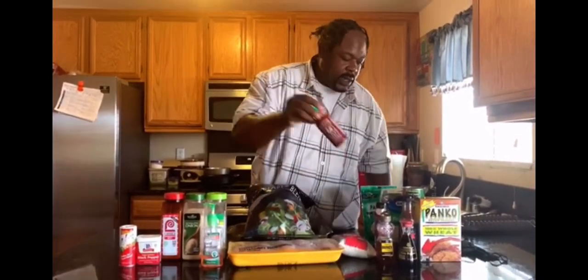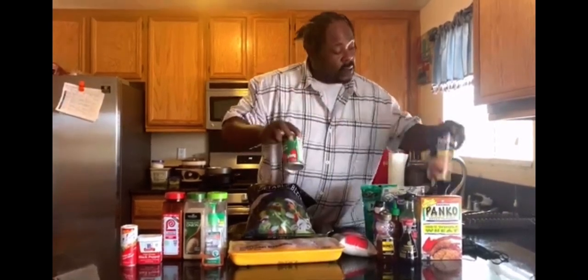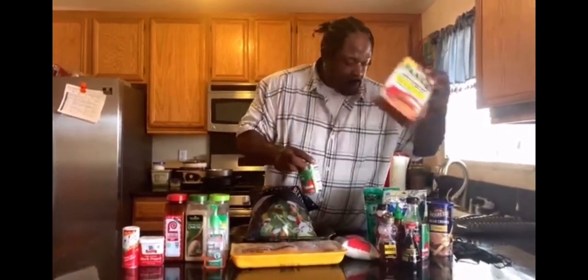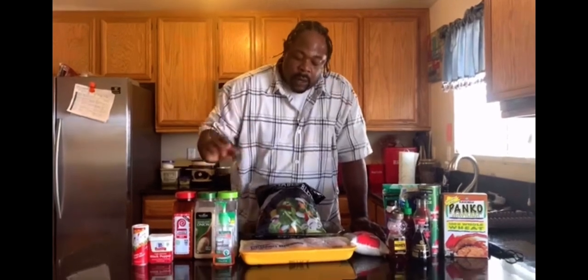For those of my family members that like it spicy, I got the — this is just sriracha. Tomato bits and tomato sauce. Bread crumbs. For my chicken bites I got my panko — panko crumbs. It's going to be real nice. Then I'm going to add my seasoning, my regular seasoning.